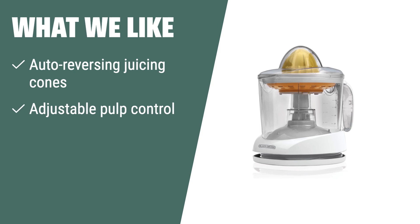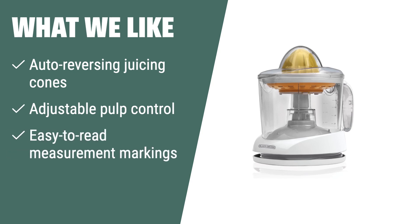What we like. For those looking for an easy-to-use and efficient juicer, the Black and Decker CJ625 Citrus Juicer is a great choice. Its adjustable pulp control and auto-reversing juicing cones ensure maximum juice extraction. If you value simplicity and efficiency, this juicer is for you.